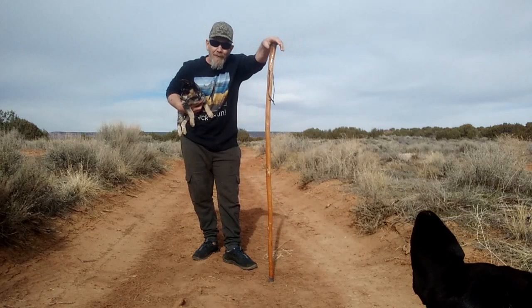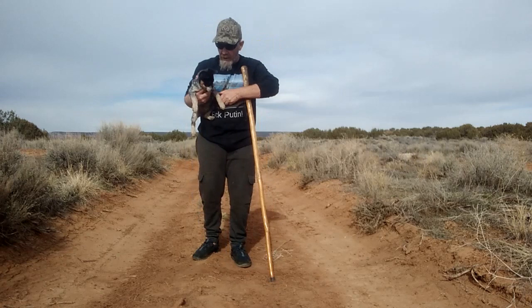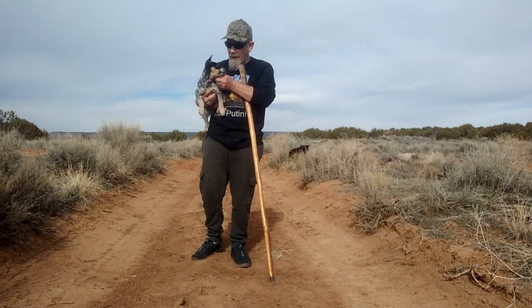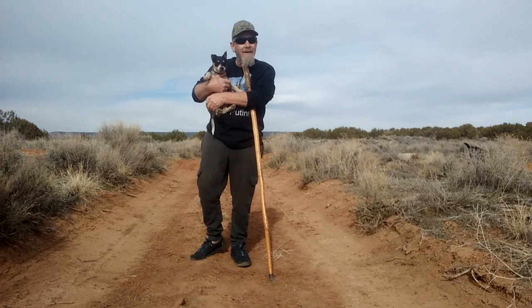Hey folks, welcome to the SolarCabin channel. This video is going to be a bit different. I recently got a puppy and I've been training him. This is Tuffer — he's a Border Collie and Blue Heeler mix. You can see his Border Collie markings on his head and the Blue Heeler patchy color on his body.